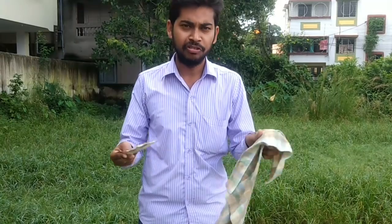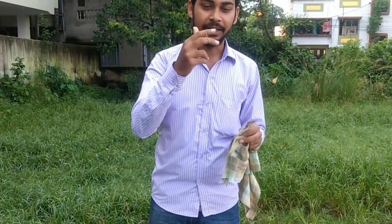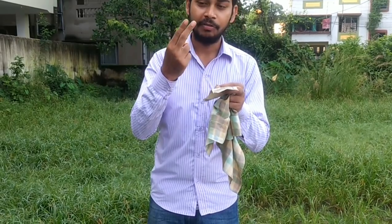How can you learn magic? This way — let's learn magic. And the secret is magic. The magic is a rubber band, which you can slip onto two fingers.